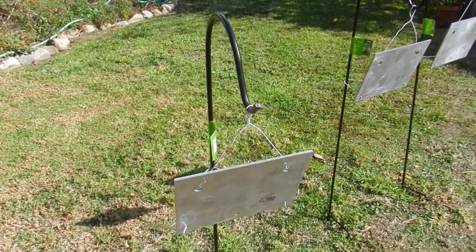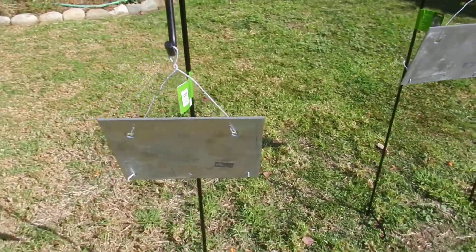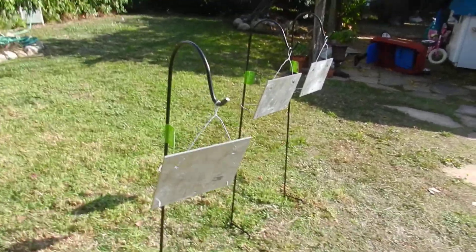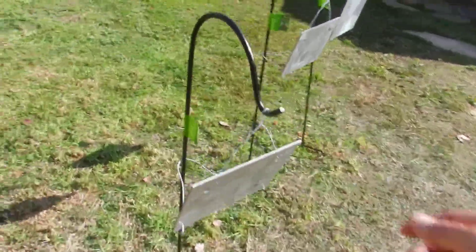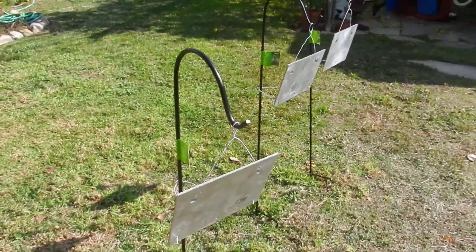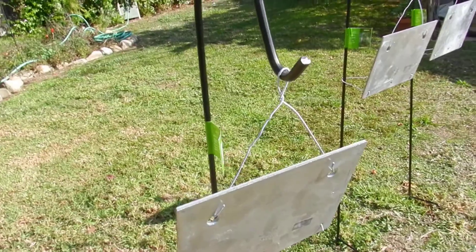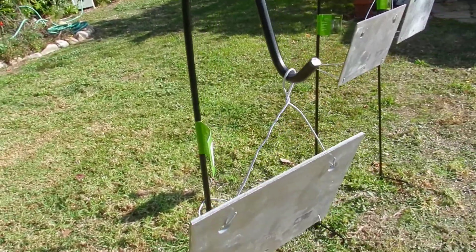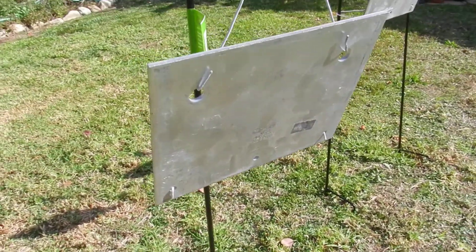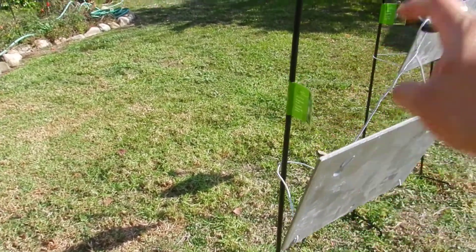Here's a cheap way to make three rimfire pistol steel targets. I just got these made today from stuff you can buy from Lowe's or Home Depot. This right here is a stand for like your garden — that's seven bucks. A galvanized steel plate — it's a foundation plate, not a super strong plate, but it's maybe an eighth inch thick. It's good enough for rimfire 22s. That was ten bucks.